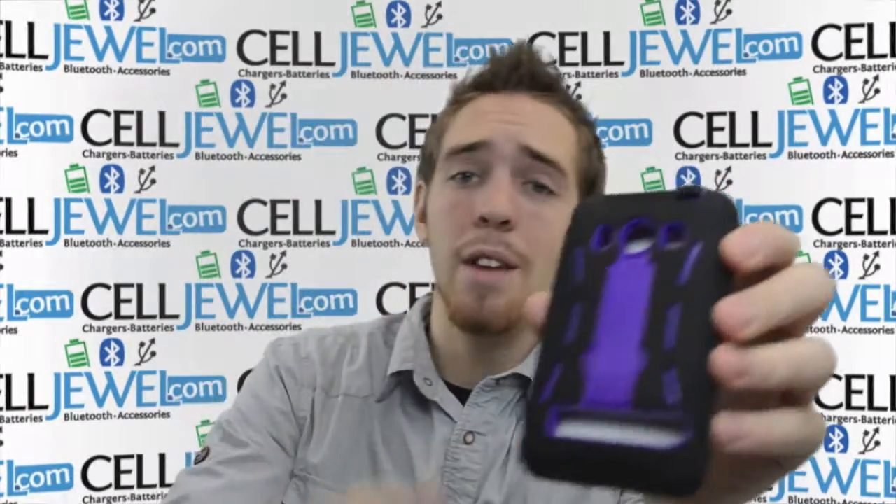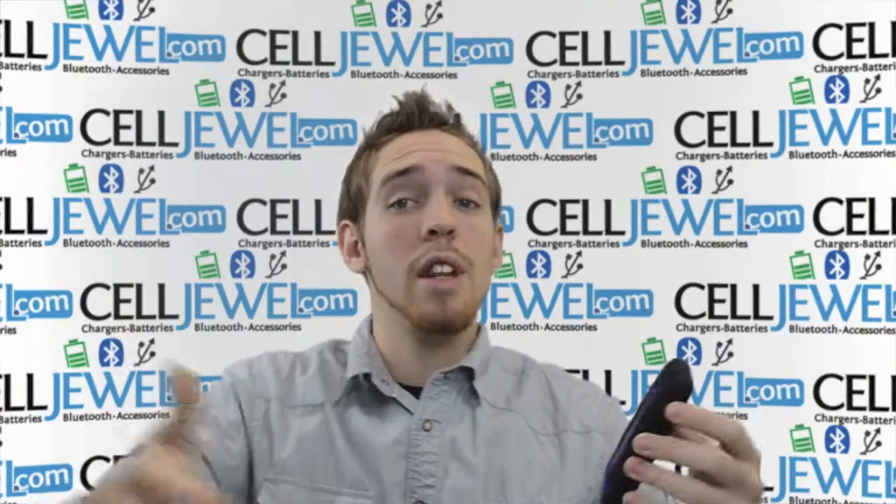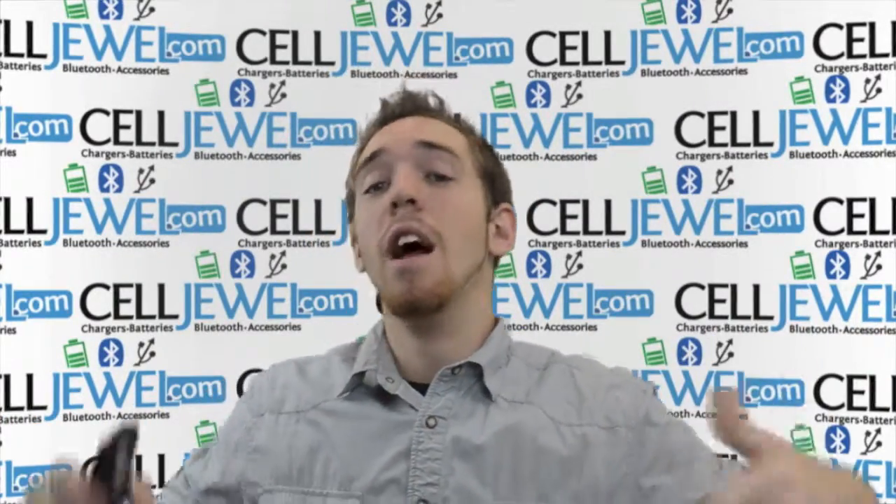It's a great little case. You can get it at CellJule.com — we have all your cell phone accessory needs. If you liked this video, please like us on Facebook. The link's in the description. Thank you for watching.